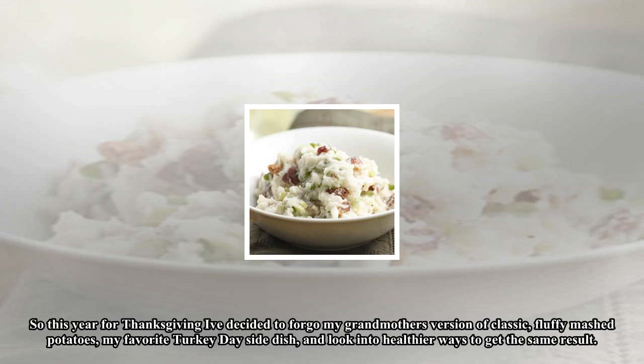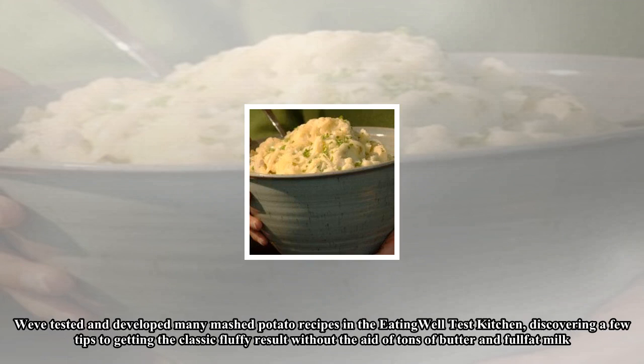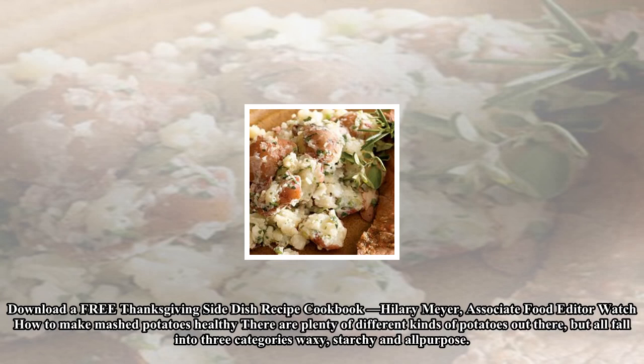We've tested and developed many mashed potato recipes in the EatingWell Test Kitchen, discovering a few tips to getting the classic fluffy result without the aid of tons of butter and full-fat milk. I'm Hilary Meyer, associate food editor. Watch how to make mashed potatoes healthy.